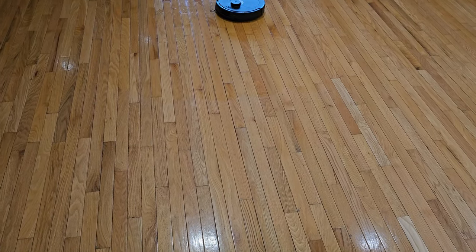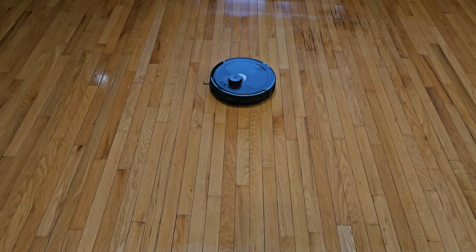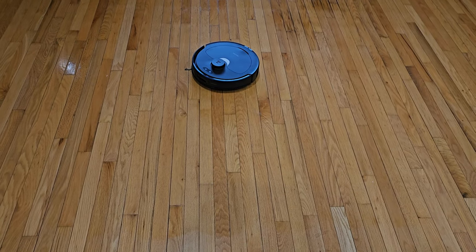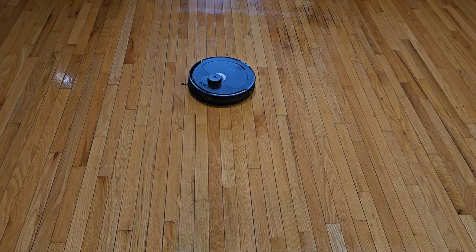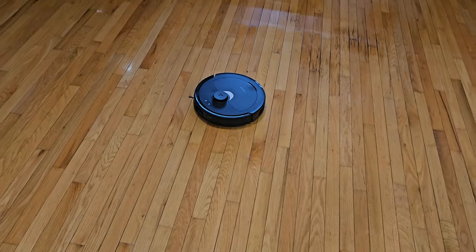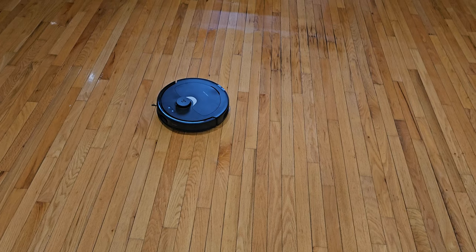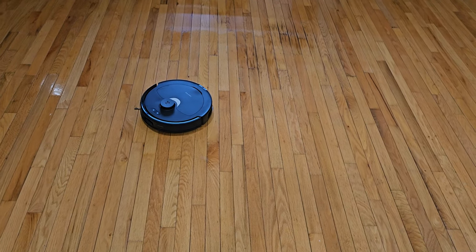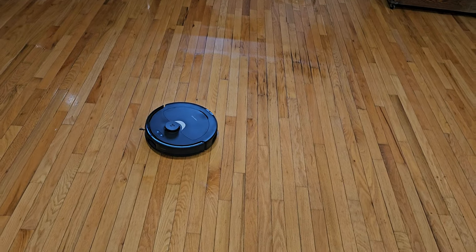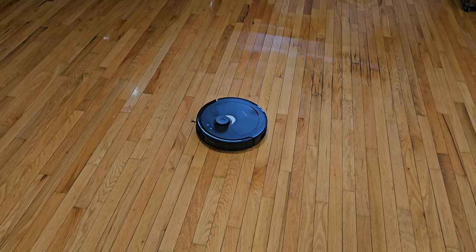I'm going to set up a schedule so this runs every single day around 10 o'clock to vacuum the whole upstairs, and then maybe two or three times a week it will also mop the entire upstairs. So if you have kids, if you have pets, if you've got fur around the house or just things on the floor and never seem to have time to sweep and clean, you really should look into getting one of these. They are amazing and can make your life so much easier when you want to clean but just don't have the time.